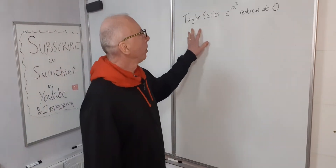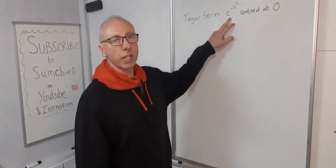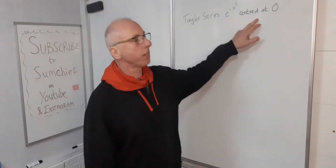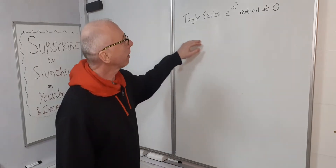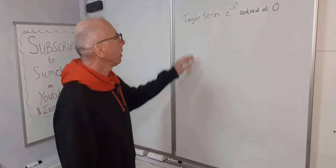In this video we're going to try and approximate the value of e to the minus x squared centered at zero, and to do this we use something called a Taylor series.